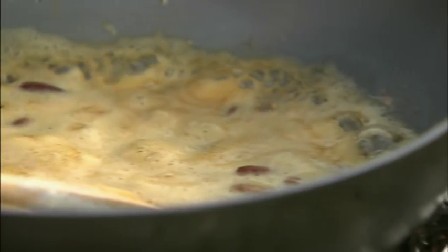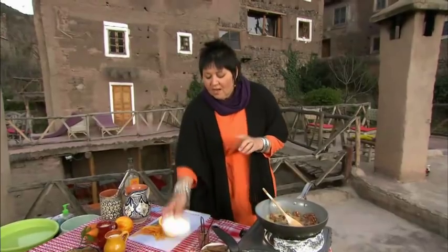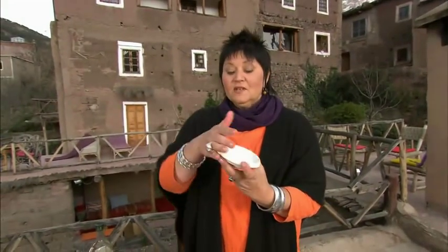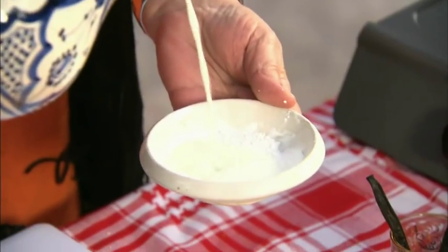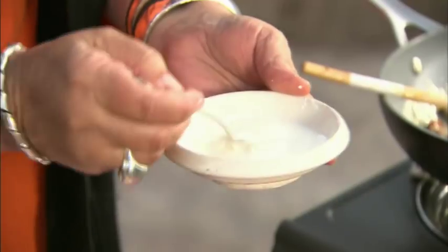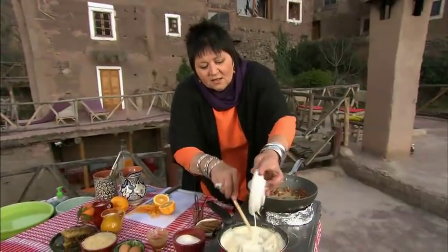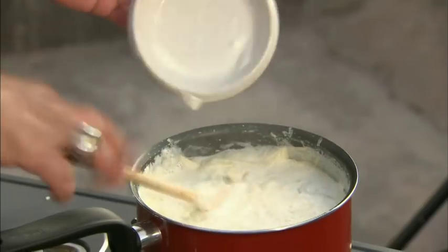Now what I'm going to do is thicken this rice pudding up a little bit, so I'm going to make a slurry. A slurry is when you take some corn flour and add liquid to it so it's nice and runny — because if you don't wet it down before it goes into the dish, you'll have little blobs of white stuff floating around. So I'm going to use a drop of milk, mix it together. This is going to give it a beautiful velvet consistency. Pour that slurry in and it's going to help thicken it up.